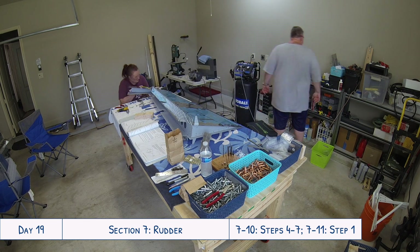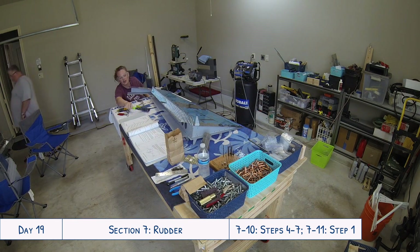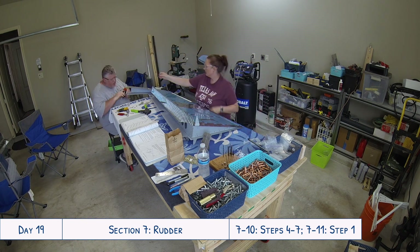After that, the next step was to rivet the 1001 skins to the spar flanges on the back, and that was also pretty easy.